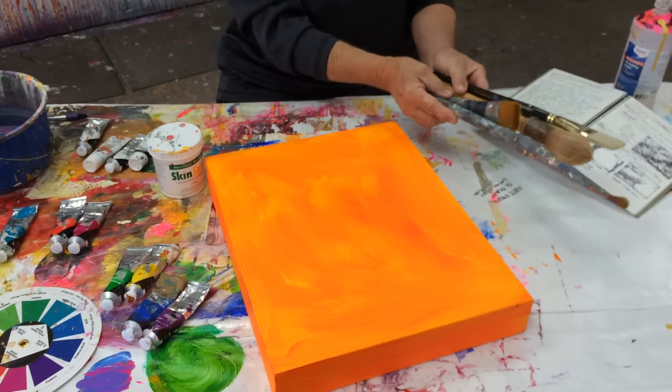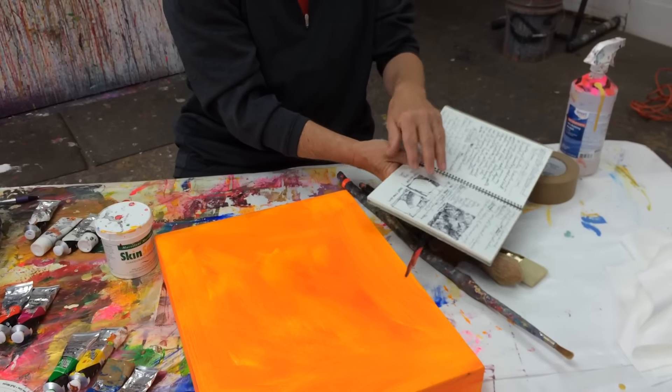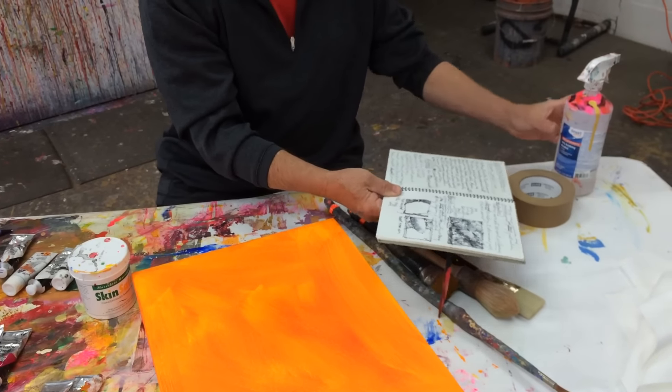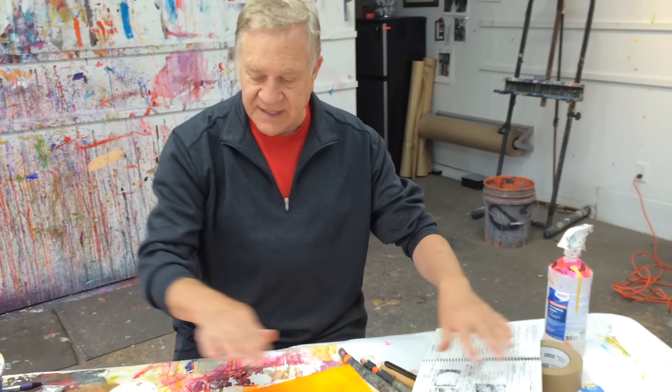I know what brushes I'm going to be using. I have my sketchbook. I've already written down my goals — I know exactly where I want to go here. Always write down the goals first. And some extra tape, and some rubbing alcohol — that's pretty much the layout I do right before I do a painting.